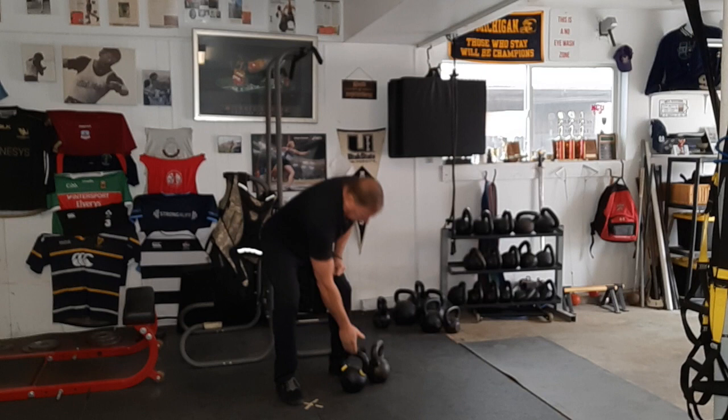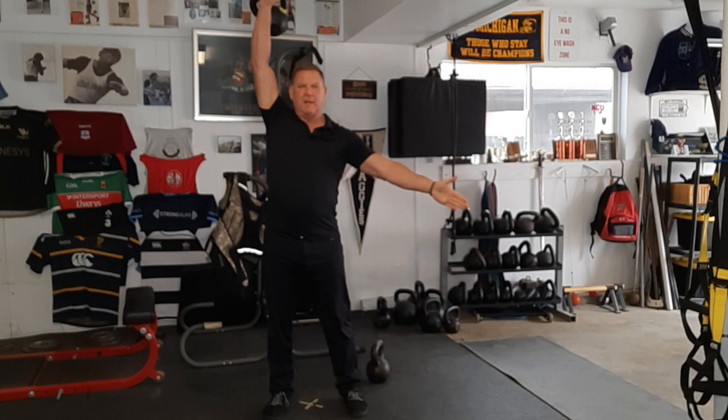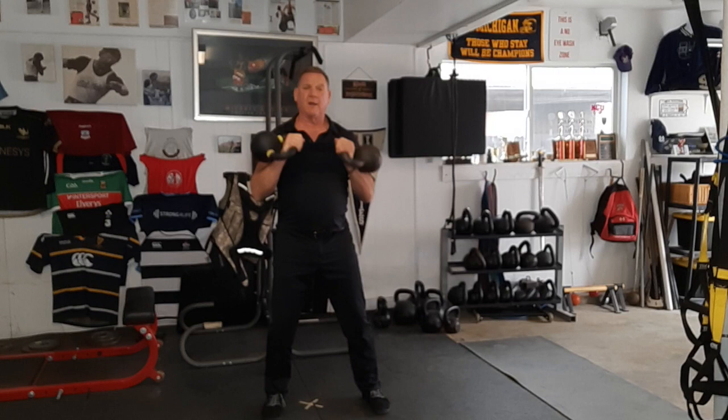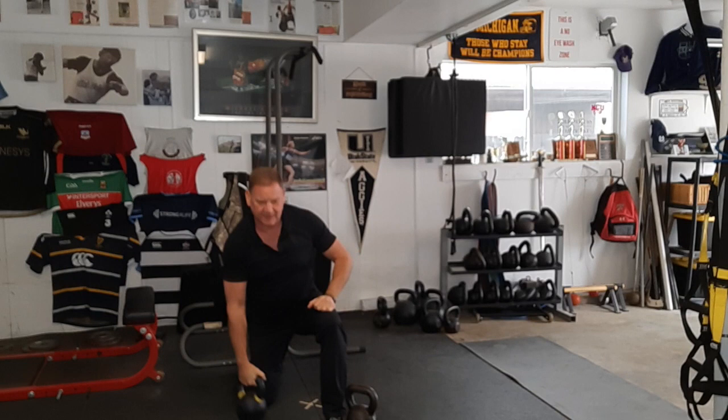Well, if I have the kettlebell, it's pretty simple. The push will always be the overhead push. If I have two kettlebells, it's going to be either the double press or the seesaw press, or just doing the single press, which is great. In fact, if you could only do one upper body exercise for the rest of your life, I would probably vote on the half-kneeling, one-arm press.